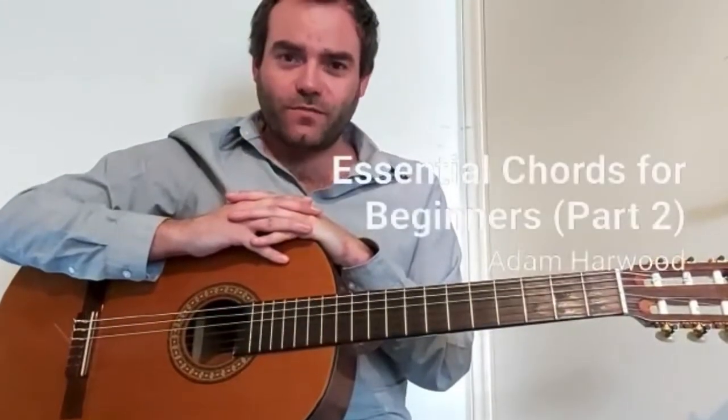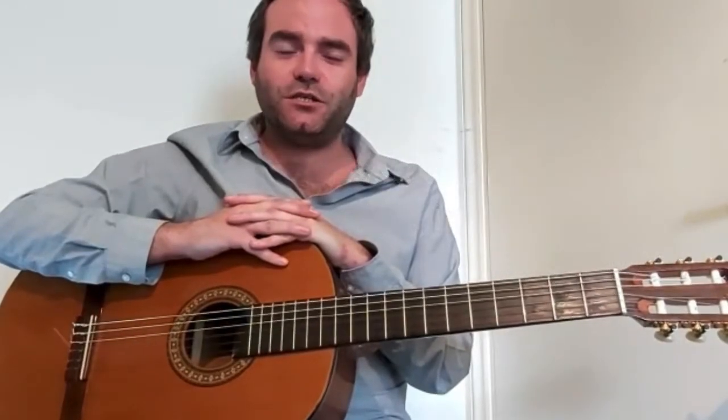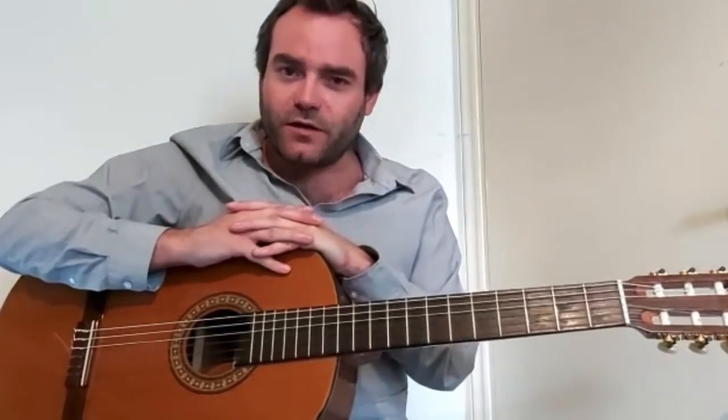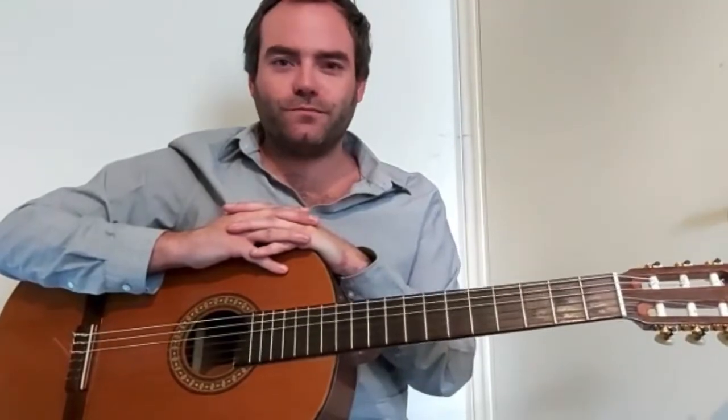Hello, my name is Adam Harwood. I'm a guitar tutor and music teacher for Thames Music. And today we're going to be looking at Essential Chords for Beginners Part 2, specifically looking at three minor chords. Hope you enjoy.